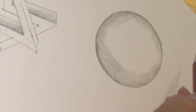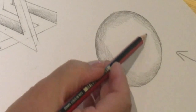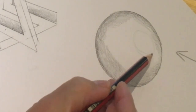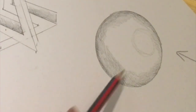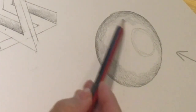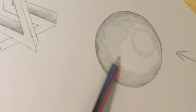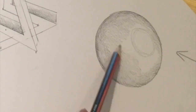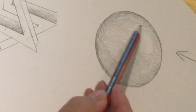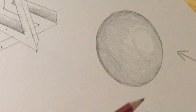I'm going to imagine that the light source is coming from this direction, so it's going to be hitting the sphere about here. We want to leave a sort of oval shape towards the top of the sphere clear. Now I'm going to continue building across the circle with a flat, even covering. If you find that you've got some pencil marks and you want to even them out and you've pressed a bit too heavily, you can use your rubber.